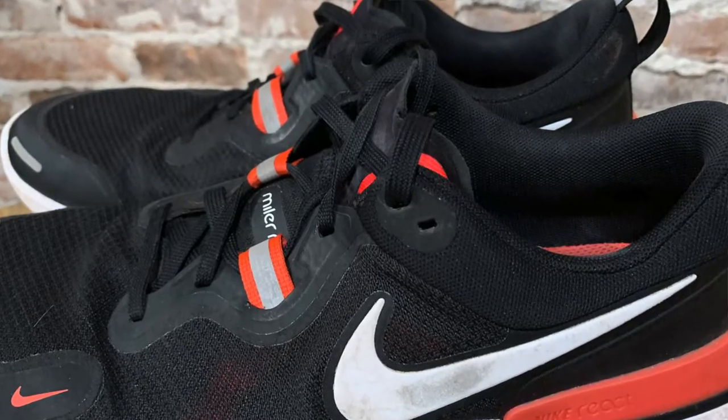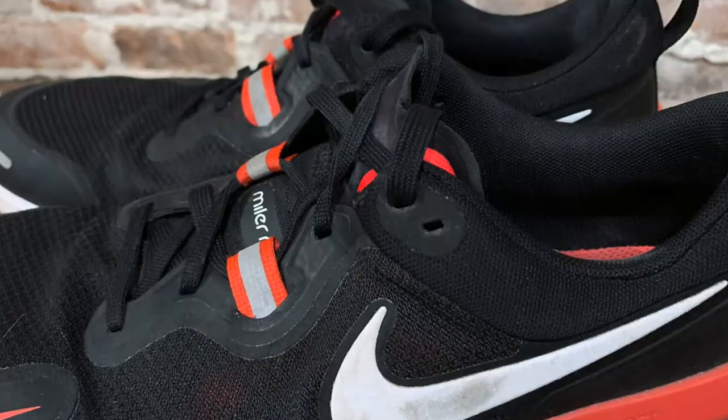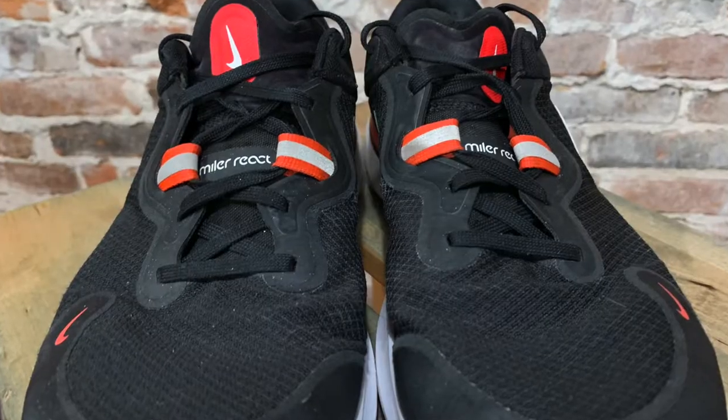Rocked front end here. They always do a good job of locking you down in the cockpit of the shoe. There's a nice heel collar in here — it's not real wide, so it is nice and snug on my heel, but a little open toe box.